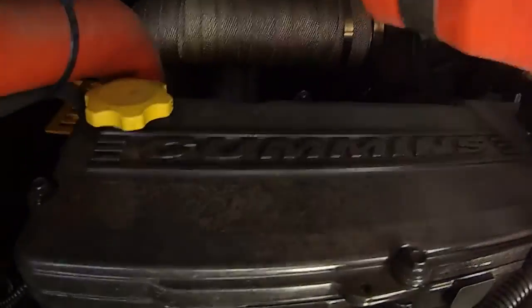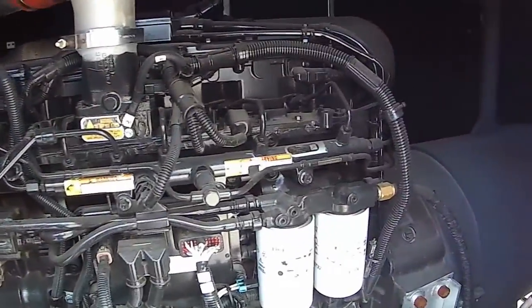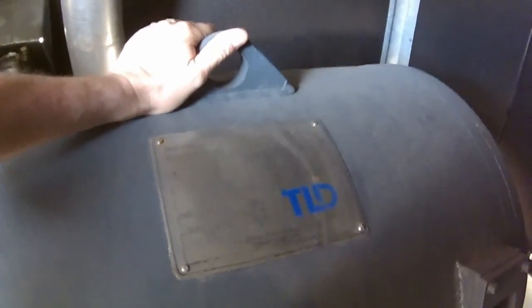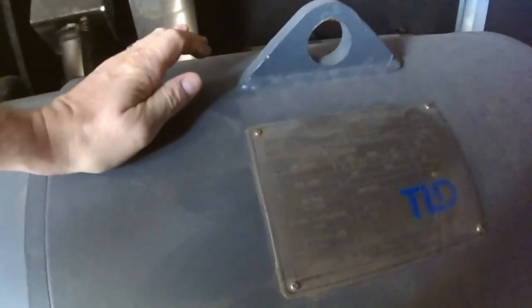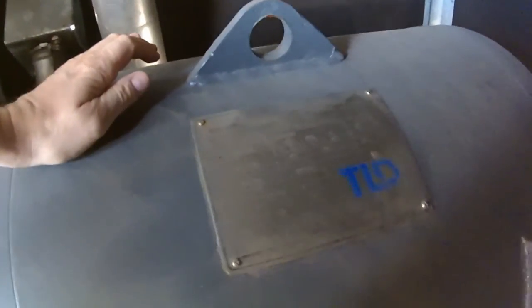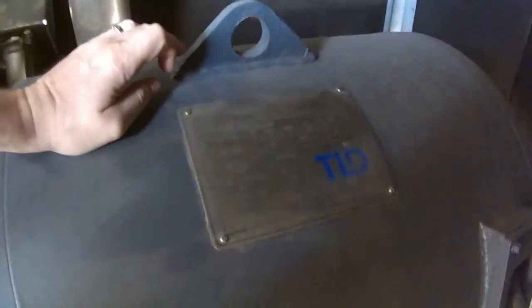The big Cummins in here — common rail. There's the generator, 400 Hertz, three-phase. Can't quite see what that says, probably like a 90kVA.